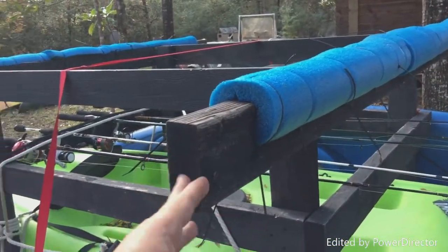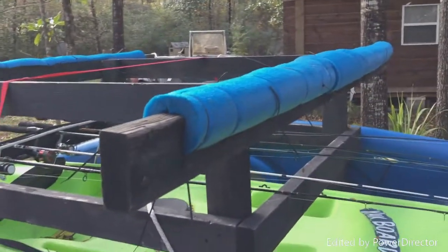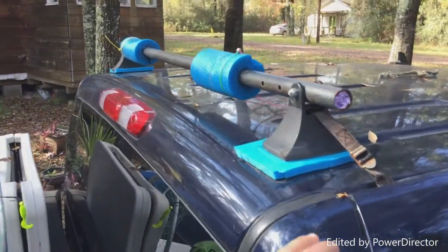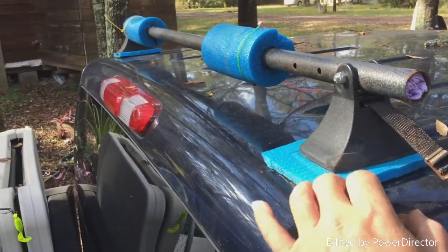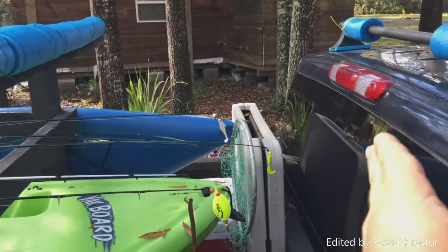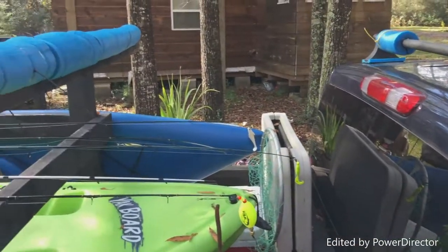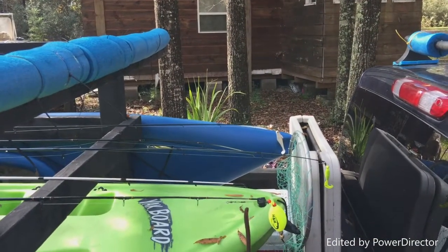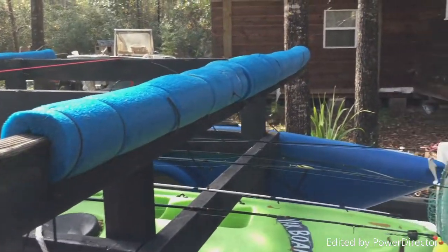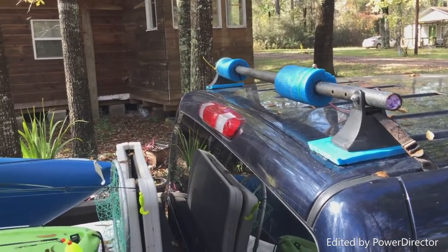I added these arms so I can hold two kayaks. If you don't have one of these luggage racks at home, this piece right here keeps it from scratching your truck — you can easily move it and won't have to worry about that. I just utilized what I had and I like the look of it. It kind of looks mean going down the highway, so that's what I went with.